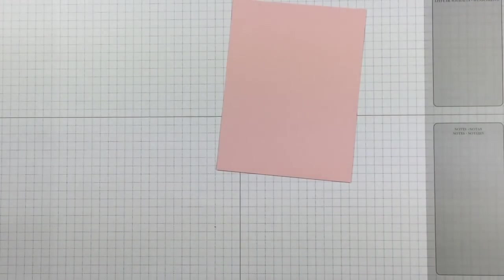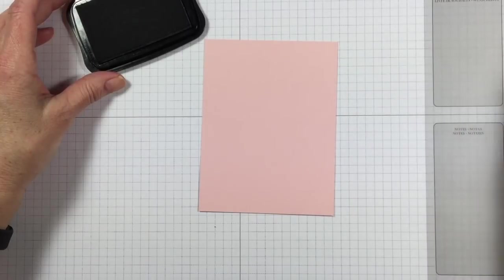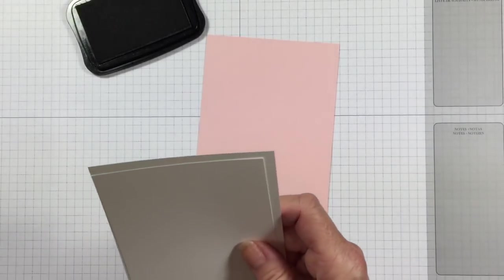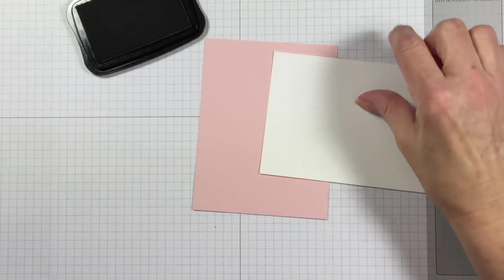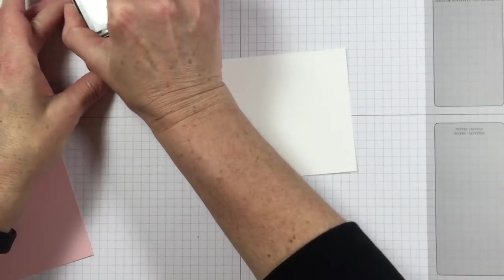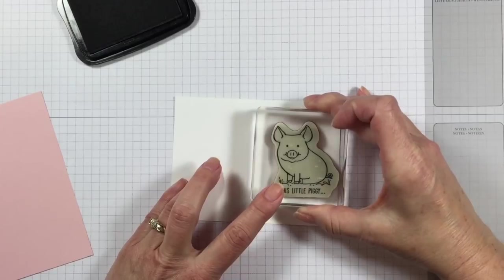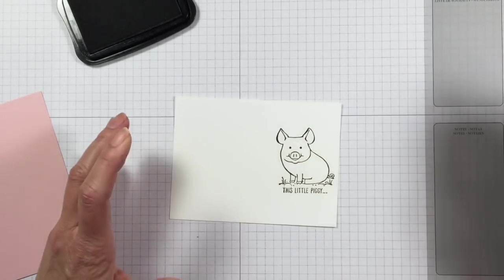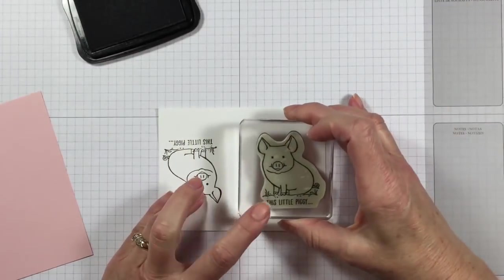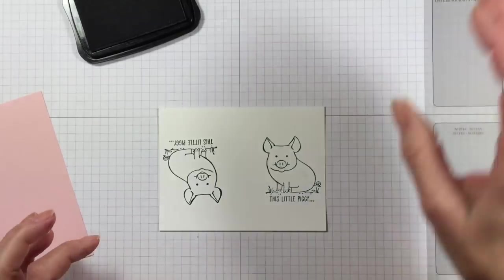The first thing I'm going to do is come in with the Memento black ink pad and stamp my little pig that I'm going to die cut. I want to give that just a little bit of drying time. It says 'this little piggy.' I'm going to stamp that right over close to the right side. That's a little crooked, so I'm going to try that again — we all have to make little mistakes before we get things perfect, right? There's my little piggy.